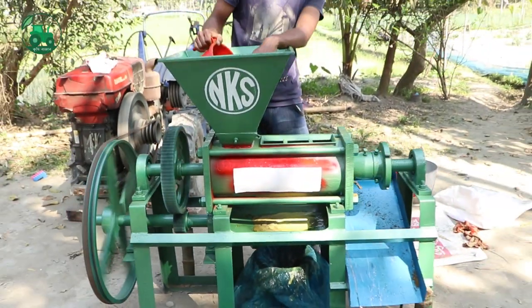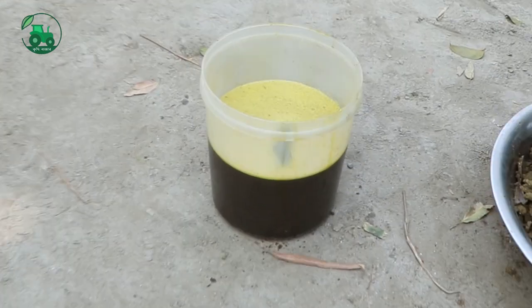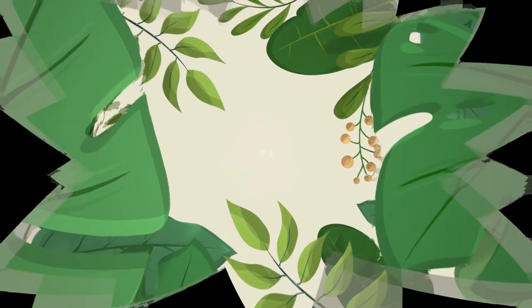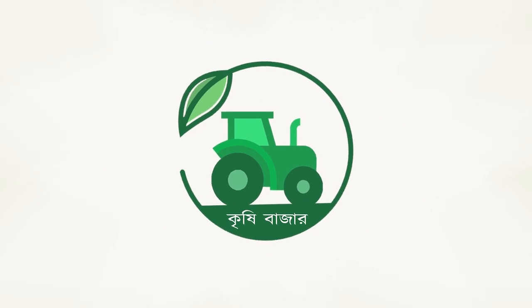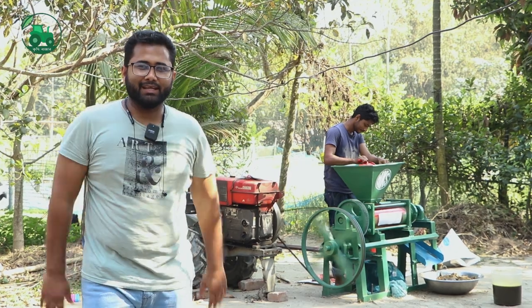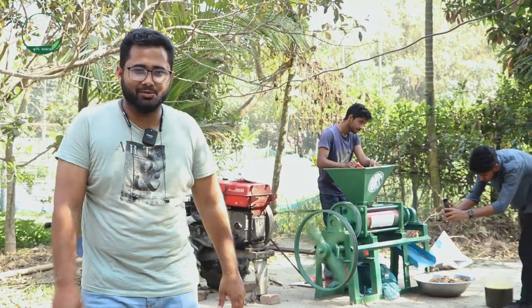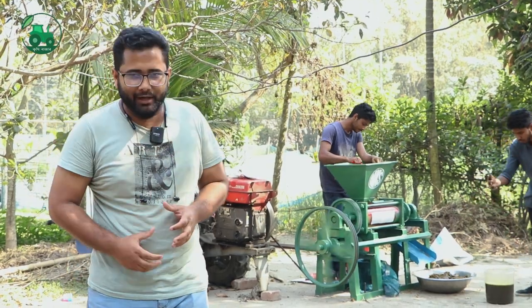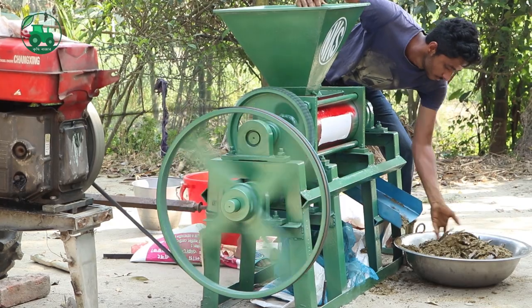This is a metal machine from ACMON, with 14 liters of metal. Assalamu alaikum. We are going to be able to build a machine with an idea. We are going to be able to build a metal machine.